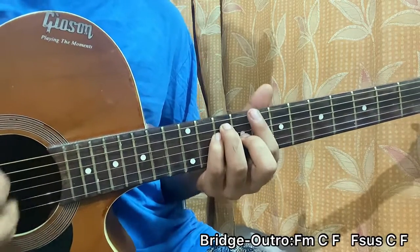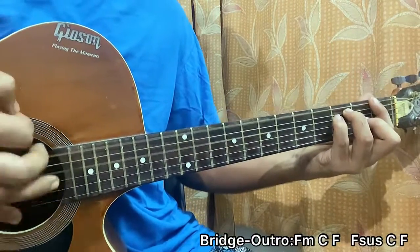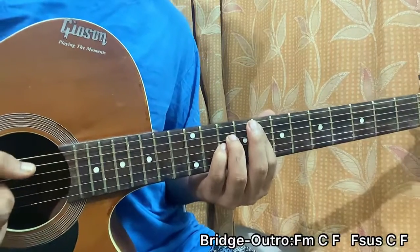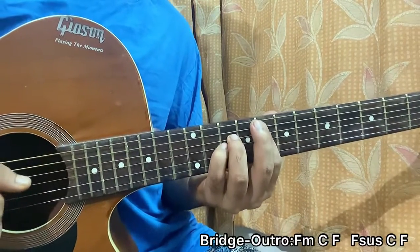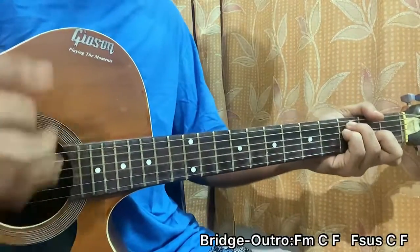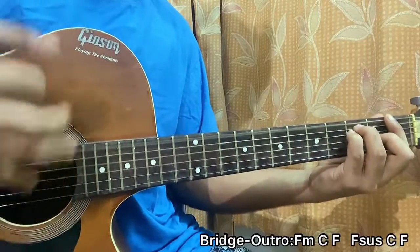Then it starts strumming the C major chord: 1, 2, 3, 4, 5, 6 — then F major: 1, 2, 3, 4, 5, 6 — then start off slow again. F sus2, C major, then F, and repeat.